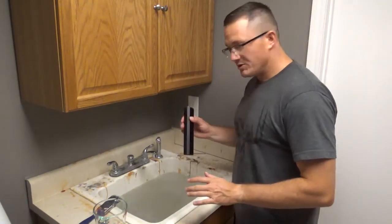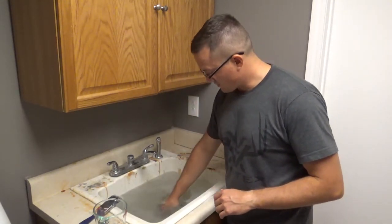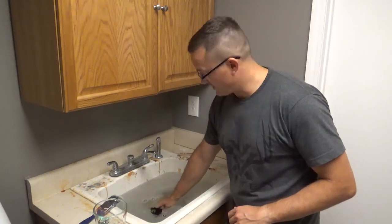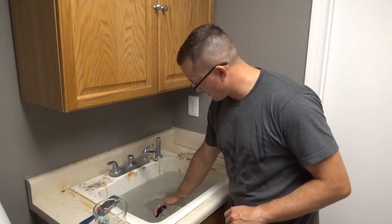We are going to be doing our water test. I'm going to put the can underwater until the bubbles stop coming out, so that I'm at least marginally convinced that I've filled the can all the way with water.